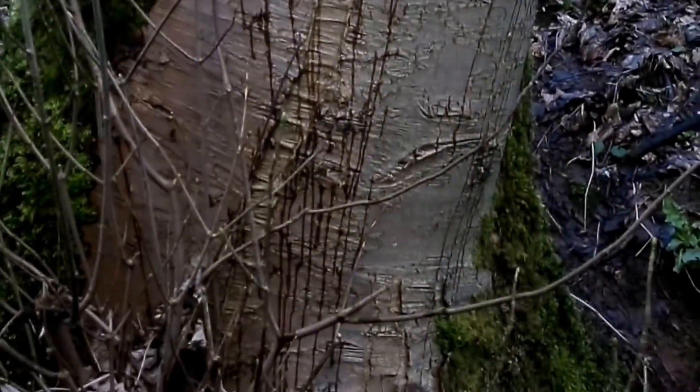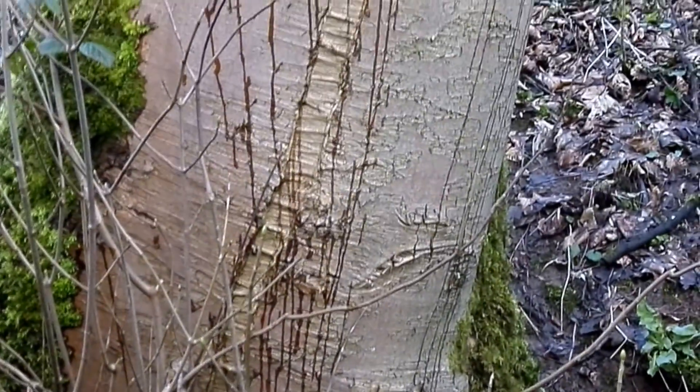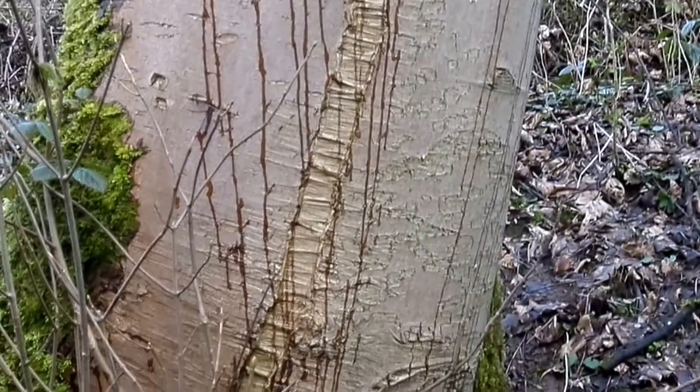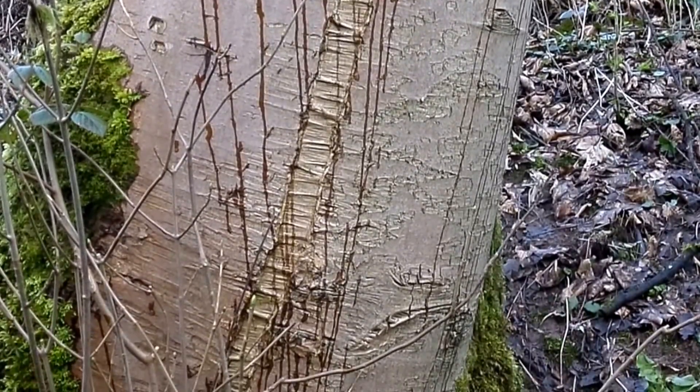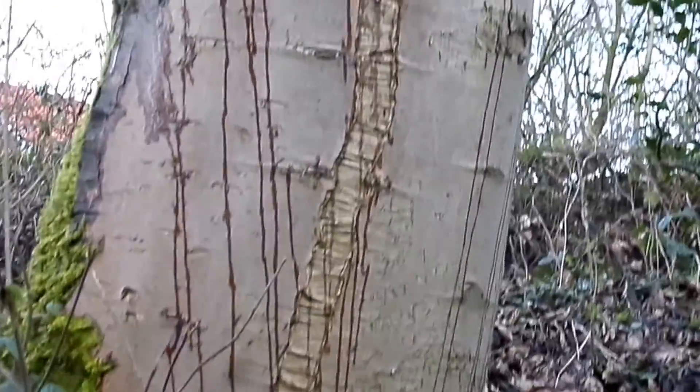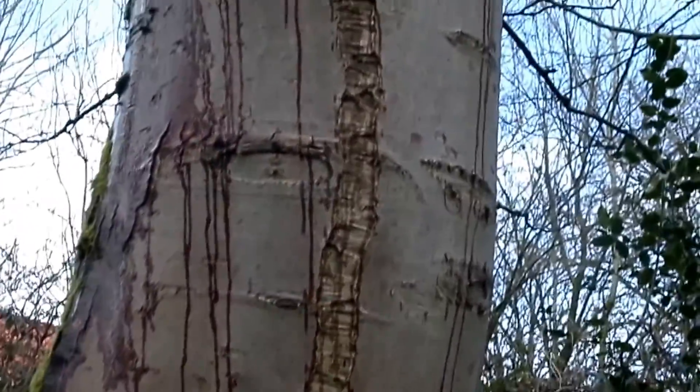What is happening is that in the spring, when the temperature varies greatly throughout the day, the water within the xylem and the water within the phloem — that's within the bark — they change in their volume depending on the temperature.